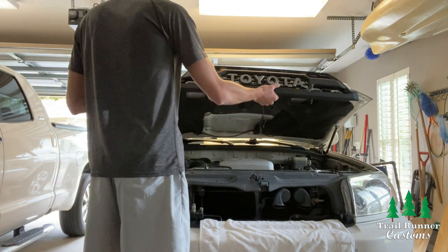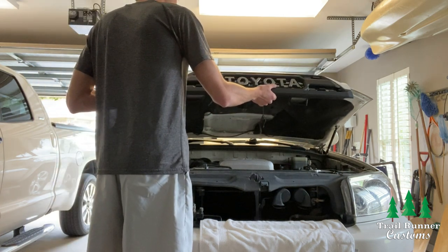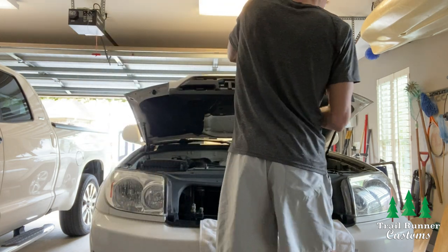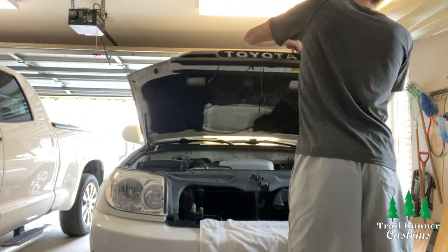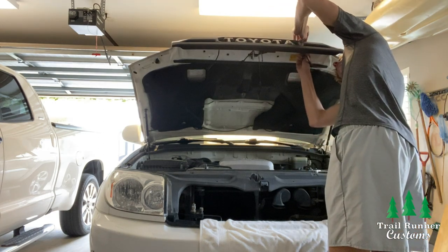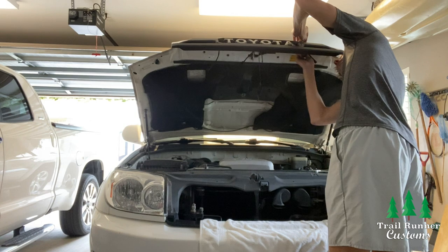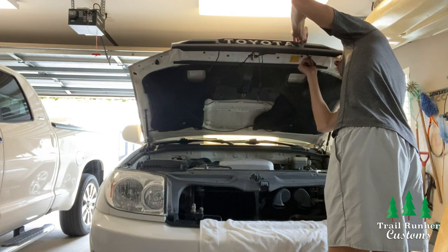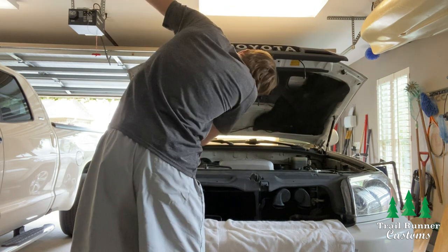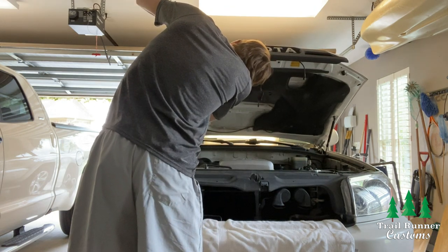Now you're ready to install the grill into the hood. Take the grill and slide the prong at the top along with the four bolts into the holes — you'll have to work it back and forth a little to make sure all the bolts go through. Once the grill is in the right place, grab some of the nuts from the old grill and halfway screw them on so the grill is tacked up and holds itself in place.